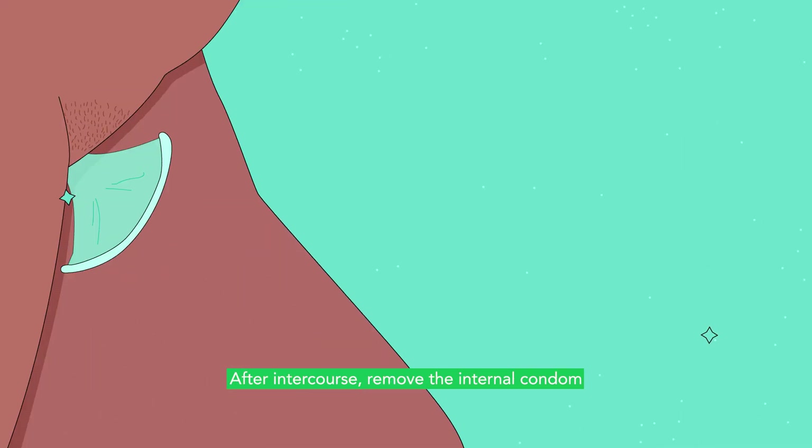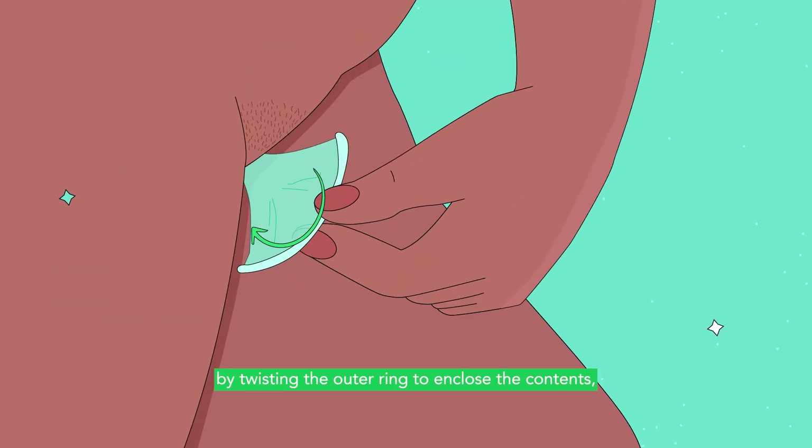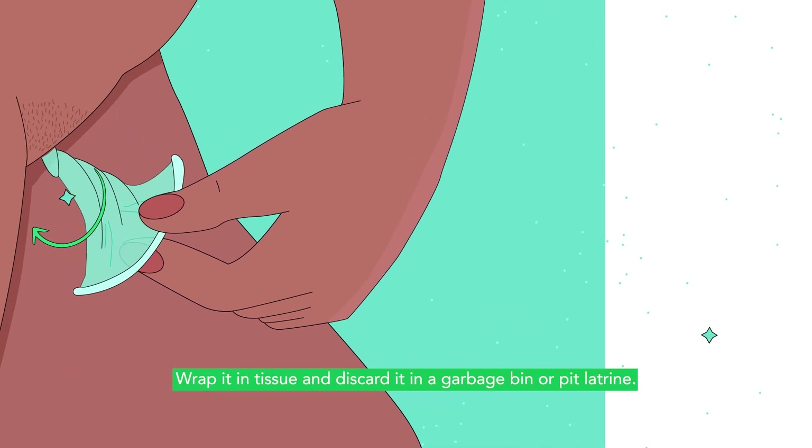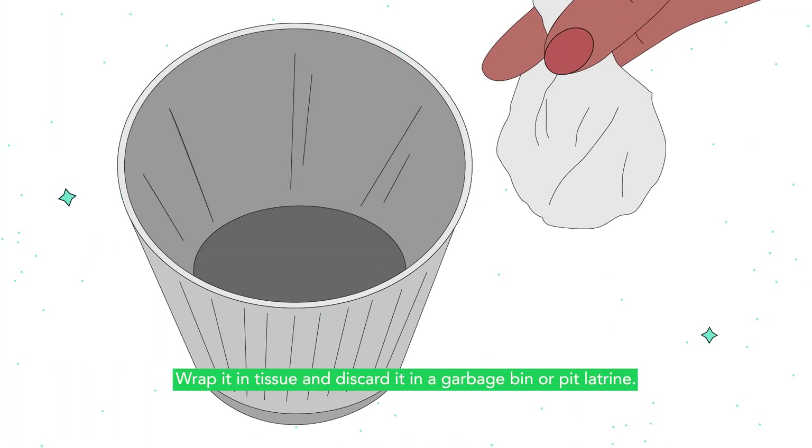After intercourse, remove the internal condom by twisting the outer ring to enclose the contents, then gently pull it out. Wrap it in tissue and discard it in a garbage bin or pit latrine.